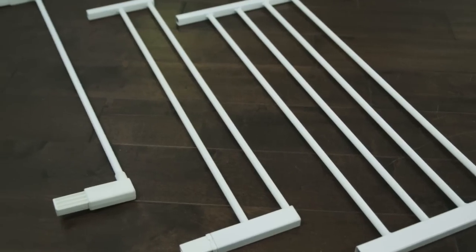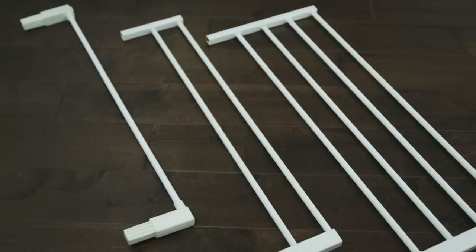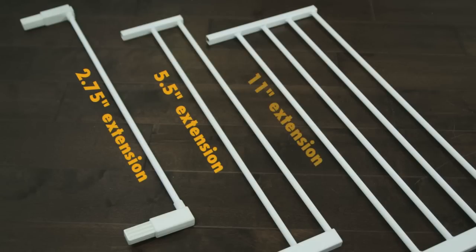Refer to the instruction manual to determine how many and what combination of extensions is required. Extensions come in three sizes: 2.75 inches, 5.5 inches, and 11 inches.